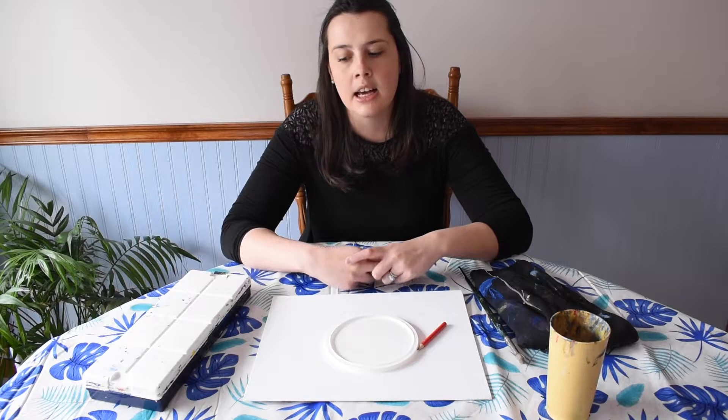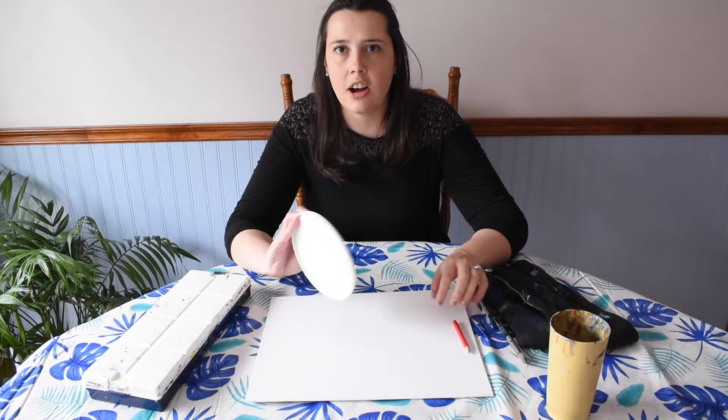We're going to be using acrylic paints. I'm using a brand called Rio Tech, which is a great student quality brand at a low affordable price. I'm going to be painting on a canvas board. You can paint on a surface like a thicker watercolor paper, cardstock paper, or pages from a multimedia sketchbook. You'll also need a pencil and a large circular lid from a margarine container or a Cool Whip container. You'll need a rag, a cup of water, and a brush — any medium-size brush will work.